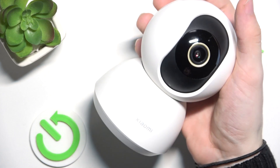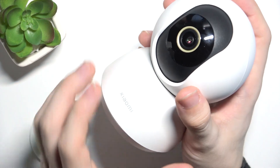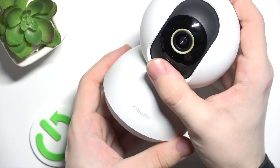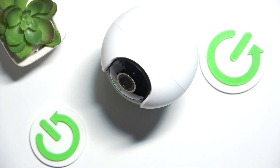Here is the camera. To put an SD card in it, you need to first make sure it's unplugged, because if it's plugged in you should not move the lens. When it's unplugged you can just move the lens upwards and you'll see an SD card slot.